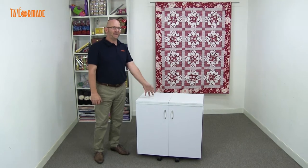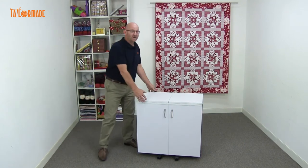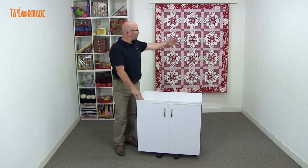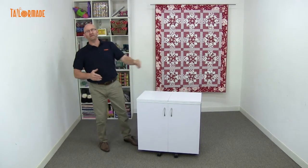Hi, I'm Michael from TaylorMade, and I'm here to tell you about our Gemini sewing cabinet. The Gemini sewing cabinet is the smallest cabinet in our range, very compact. You can put it in a corner, you can put it in a cupboard, then you wheel it out, open it up, and you're ready to sew.